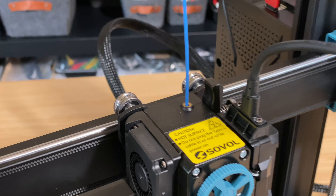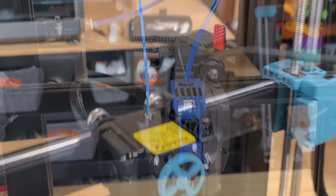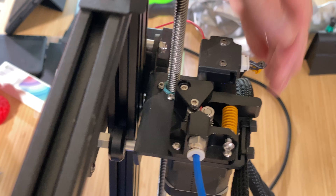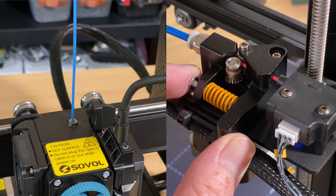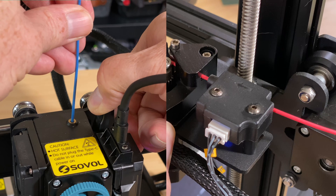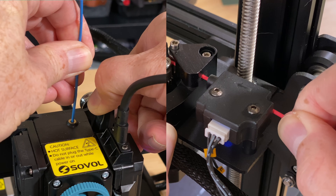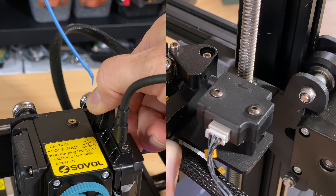If the printer currently has filament loaded, here's how to unload it. Locate the spring-loaded lever that keeps the filament pressed against the drive gear on the extruder. On a direct drive extruder, this will be on the toolhead. On a Bowden-style extruder, this will generally be on one side or the other of the x-axis. Move the lever to release the pressure on the filament, then press the filament further into the printer until you see the filament start to come out of the nozzle. Then pull the filament all the way back out of the printer. Doing this push-and-then-pull thing helps to make sure the filament path is clear.